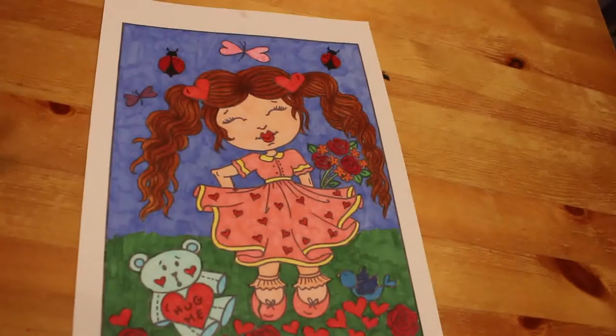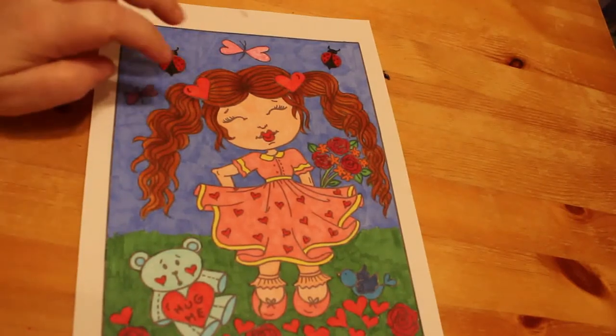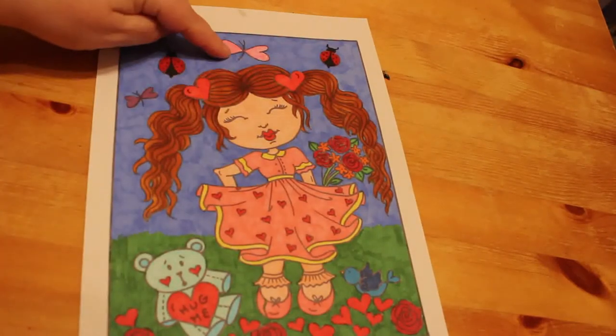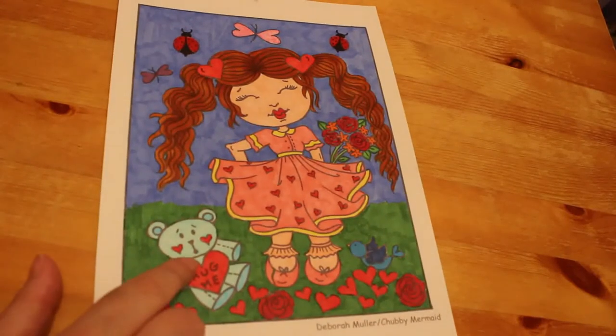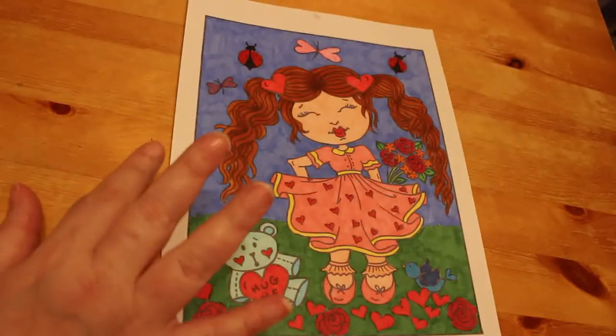The last one I did was from Little Sweethearts by Deborah Muller. I'm a member of her Facebook group and every week she gives you a free download. This is one of the freebies — I've got them all saved and every now and again I print one off for a colour. This was done with a mixture of Everblend markers and Touch 5 — most of it was done with the Everblend except for the roses, the bluebirds, the flowers, the butterflies, and the background sky and grass, which were done with Touch 5. I really like that picture; it's a really cute one.